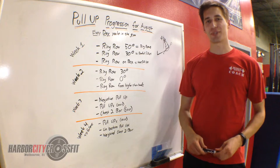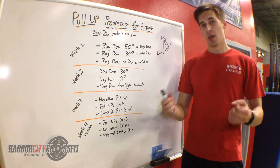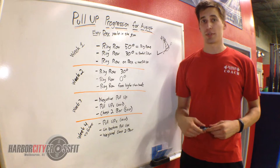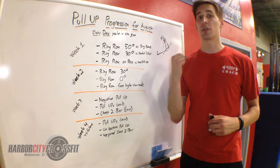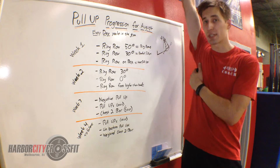Week 3 of the pull-up progressions for August. If you currently are doing ring rows in your workout, you're going to be doing negative pull-ups. You're going to jump up to the bar so your chin is just above the bar, and you're going to slowly release yourself back down to the ground until you have full extension at the bottom.